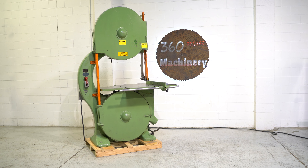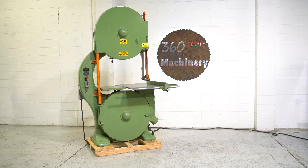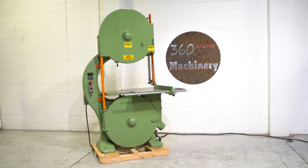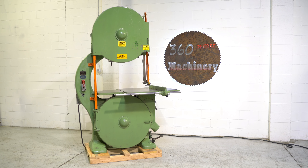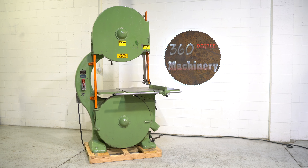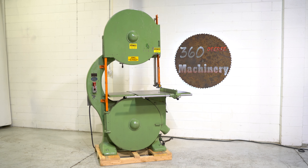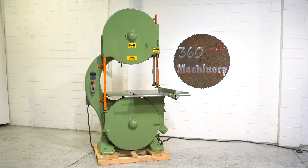Welcome to 360 Degree Machinery. We're going to do a walkthrough of a Tanowitz model GH 36 inch bandsaw. If you have questions about pricing, availability, or if you have surplus machines you'd like to sell, you can reach us at info@360degreemachinery.com. All of our machines are located right here in Naperville, Illinois, and we do not broker tools to ensure quality. We are also processing anywhere from 40 to 50 additional machines, so check back often as we do not list machines until they've been thoroughly cleaned and checked.